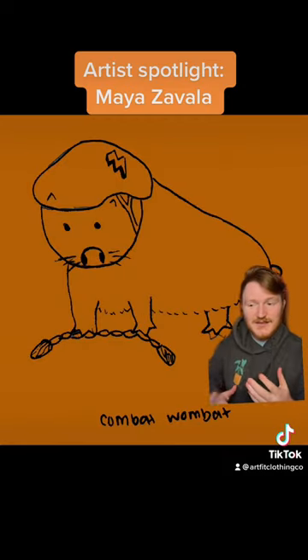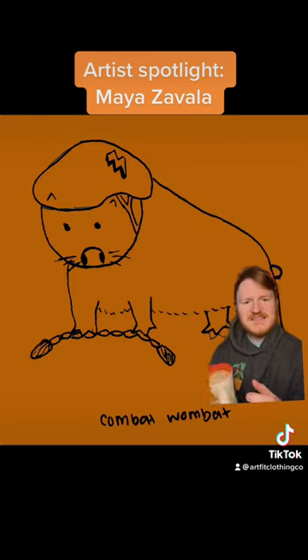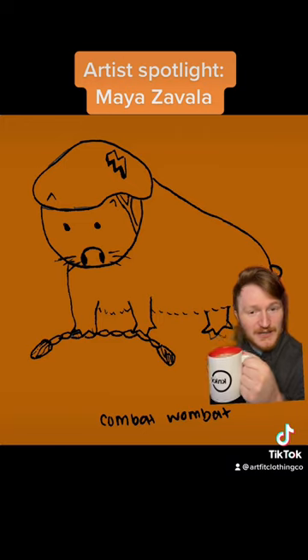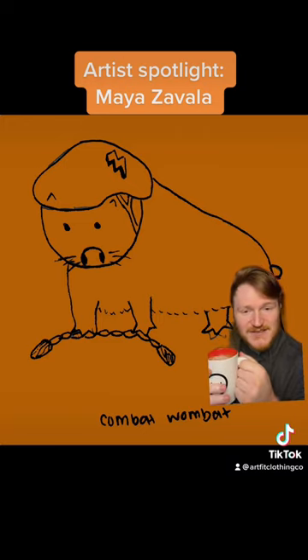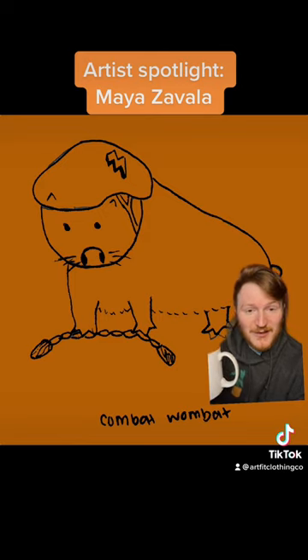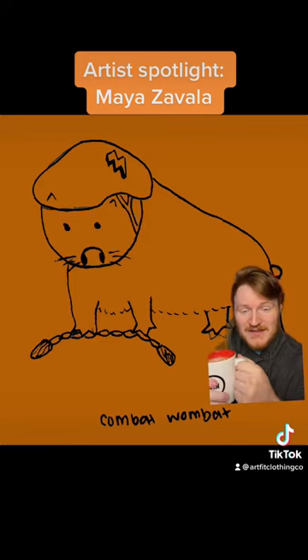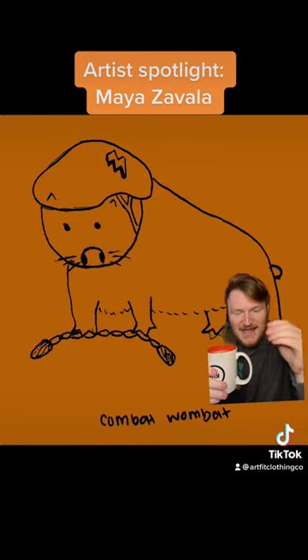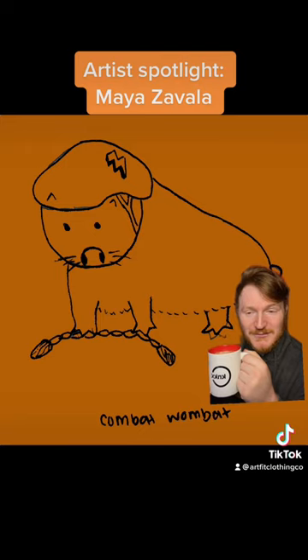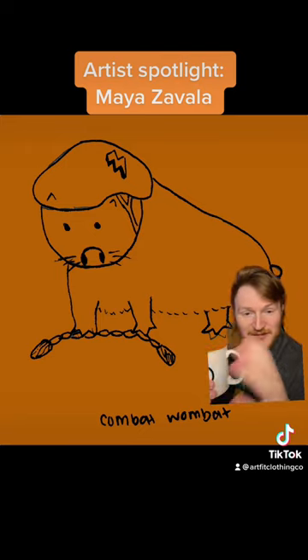This is one of the first, if not the first, piece that I ever got to work with, and it's by my friend Maya Zavala, who is one of the first two artists to ever work with ArtFit at all. When I was first starting this up, I was talking to her back when I thought I was going to buy a frame shop and have ArtFit as a tagline thing for the framing shop. Maya has been with me the entire way — the whole year and a half since then.